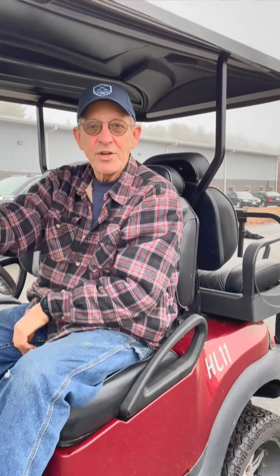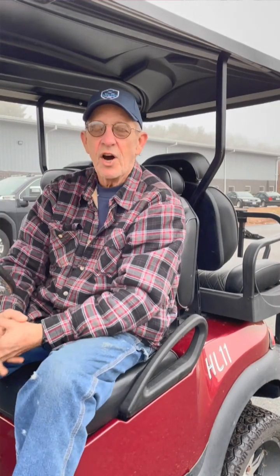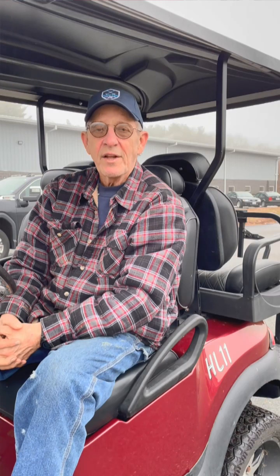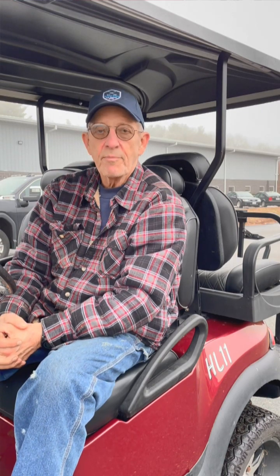Steve Roach here with Extreme Carts, excited today to do some testing on the new T-Con 840 amp DC to AC controller with the 12 horsepower AC motor installed here in my Club Car Precedent 2013.